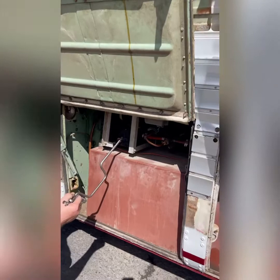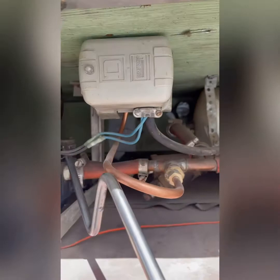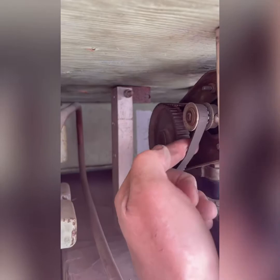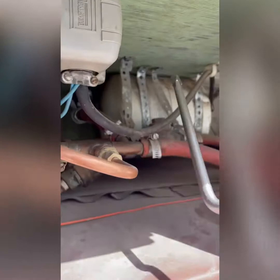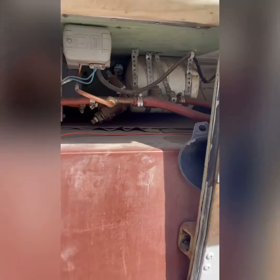Here we have the water system — this is a belt-driven water pump. In front of the water pump you'll see a little V-belt drive. This 12-volt electric motor drives the water pump through the V-belt. Over here we have a pressure regulator and pressure tank. The pressure tank fills up and it takes about half a gallon of water before the pump will turn on, because we have the pressure tank.